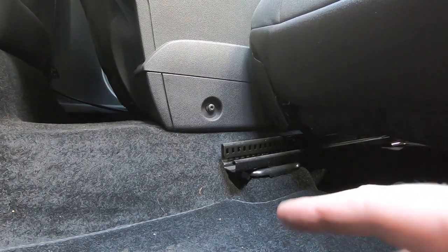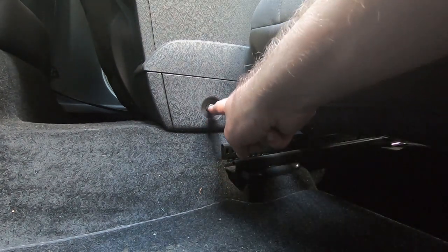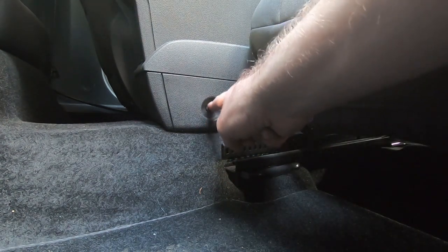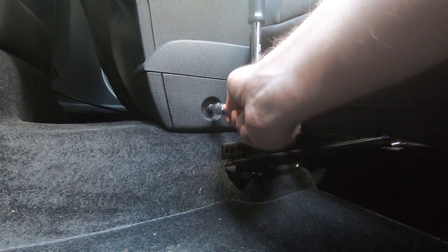Moving into the back now — slide your seats completely forward as far as they'll go, and that will expose these T30 bolts, one on both sides. Again, it's just as easy as undoing them.